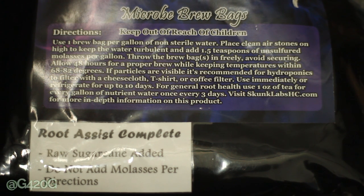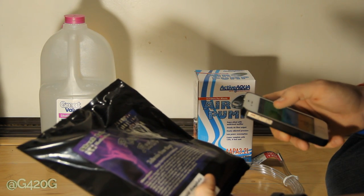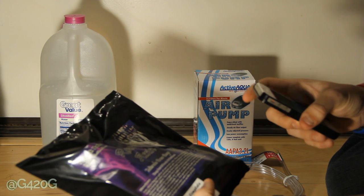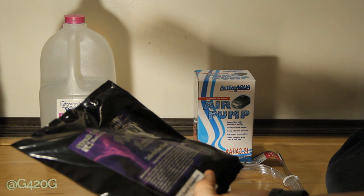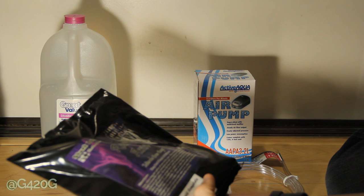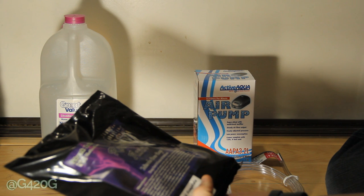The molasses already comes with the new updated Root Assist Complete. After you brew, allow 48 hours for a proper brew while keeping temperatures within 68 to 82 degrees Fahrenheit — that's 20 to 27.8 degrees Celsius. If particles are visible, it's recommended for hydroponic growers to filter with a cheesecloth, t-shirt, or coffee filter. Since we're in a soil medium, any floating particles are just extra bacteria we can use.